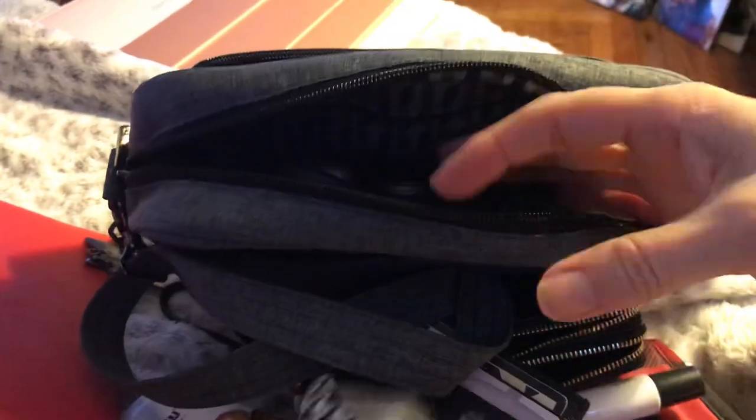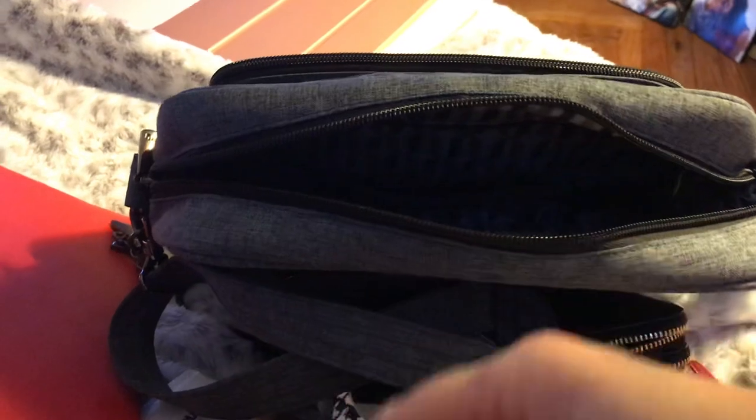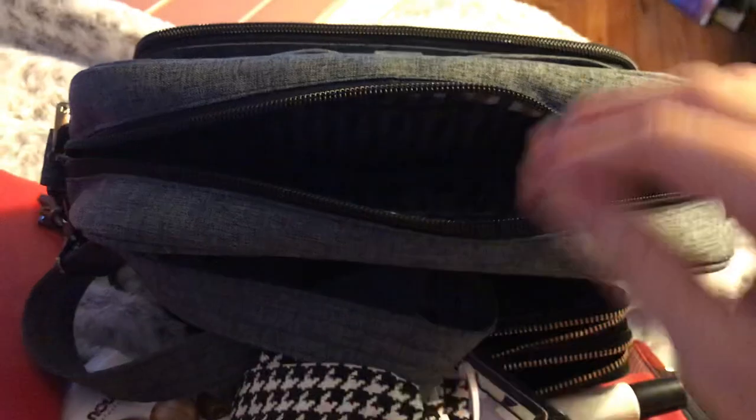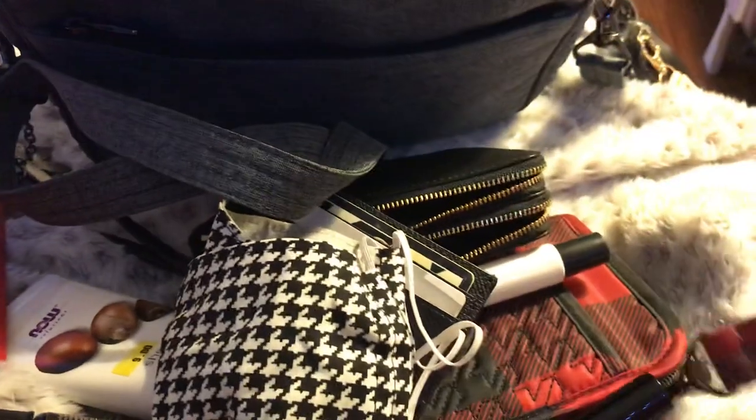Flip it around, and here I have a mask, earbuds for your iPhone or whatever, my cuticle cream, and then this is the wristlet strap to my Tandem wallet.